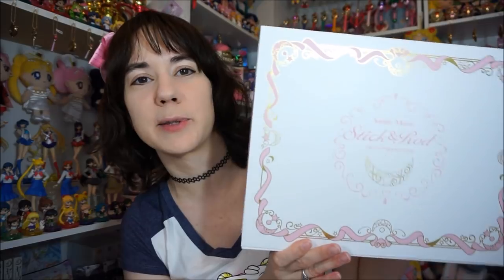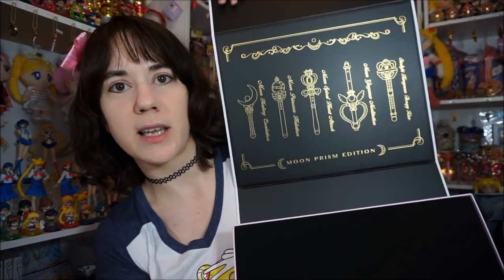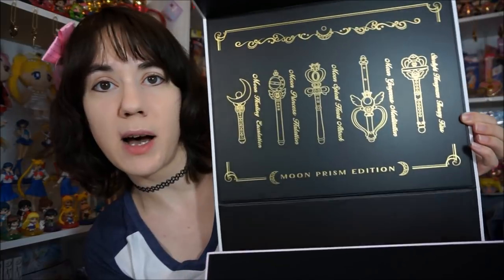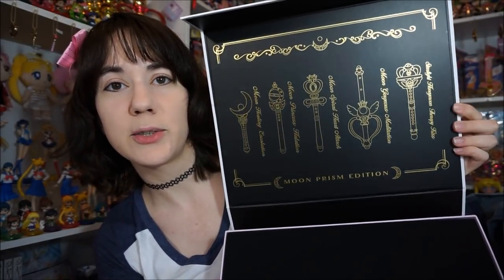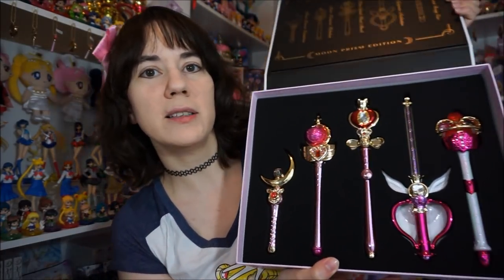I did already open this once, briefly looked at it to make sure they were okay and nothing was broken. There's the back of it. The top inside of the standard set just has this nice little foil print of the wands that actually come inside the box — it's really nice. I do like the choice of decoration on the inside; it has all the names of the wands in it. It's really pretty. Inside there are actually three layers of foam covering them, and then you get this little warning paper. Here are the wands.